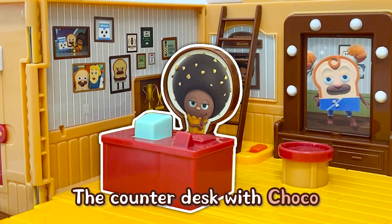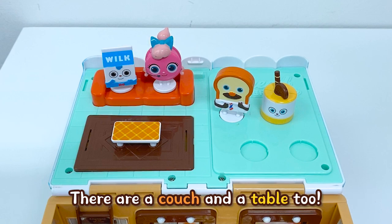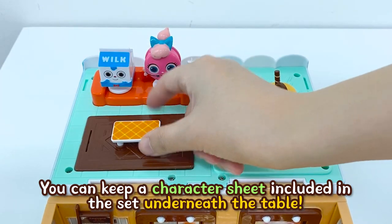The counter desk with Choco, mirrors, and chairs. On the second floor, you can arrange the figurines. There is a couch and a table too. You can keep a character sheet included in the set underneath the table.